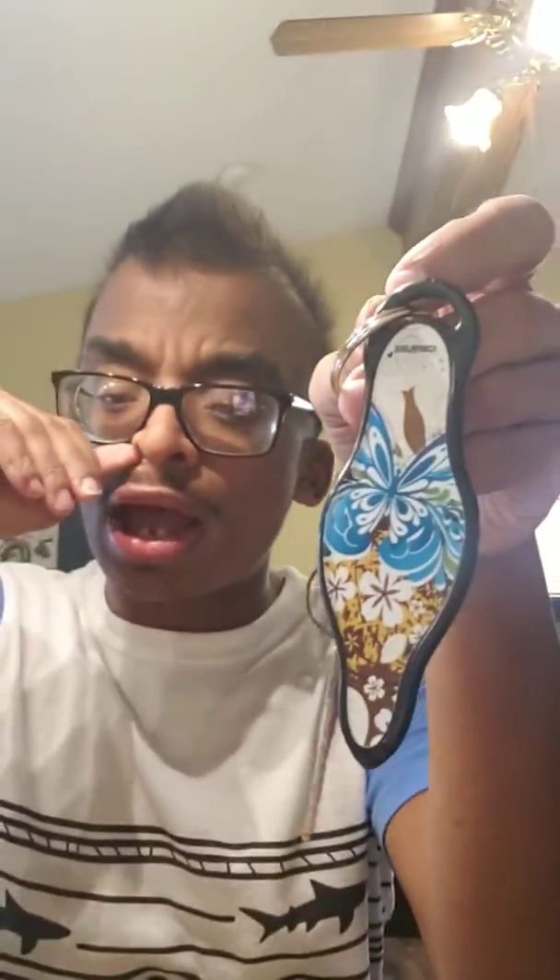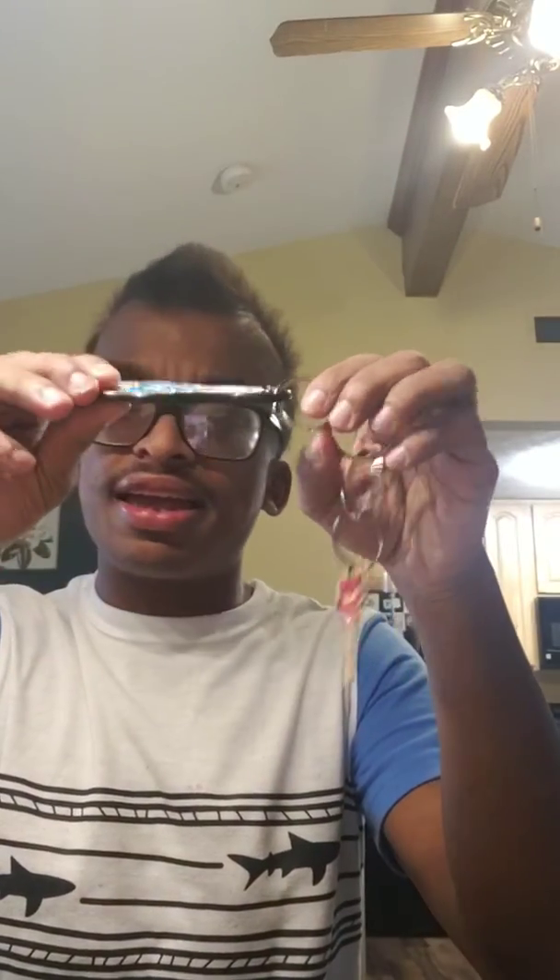Hey everybody, my name is Patrick Coffey and I'd like to show you what I got in the mail yesterday. What I got is this self-defense keychain — it's called the Muno self-defense keychain. This is a plastic self-defense keychain.